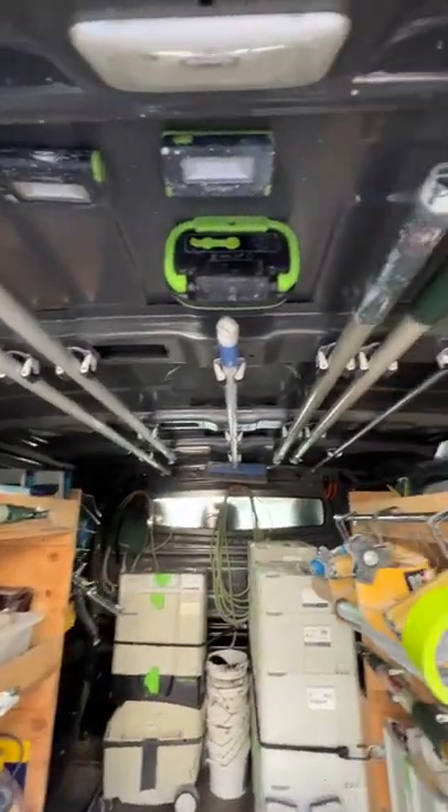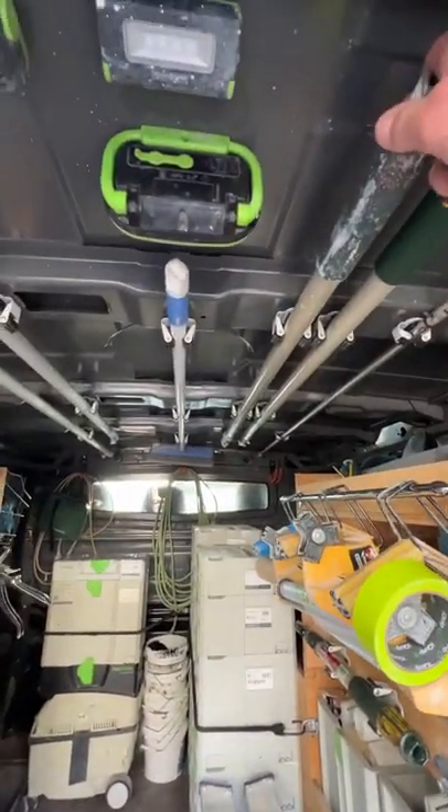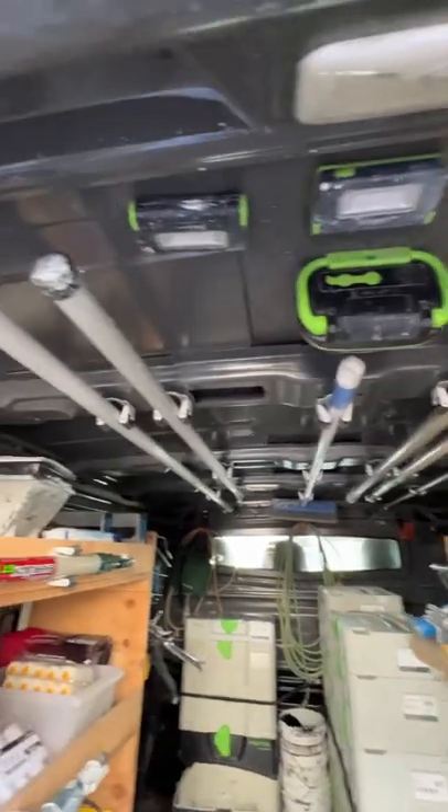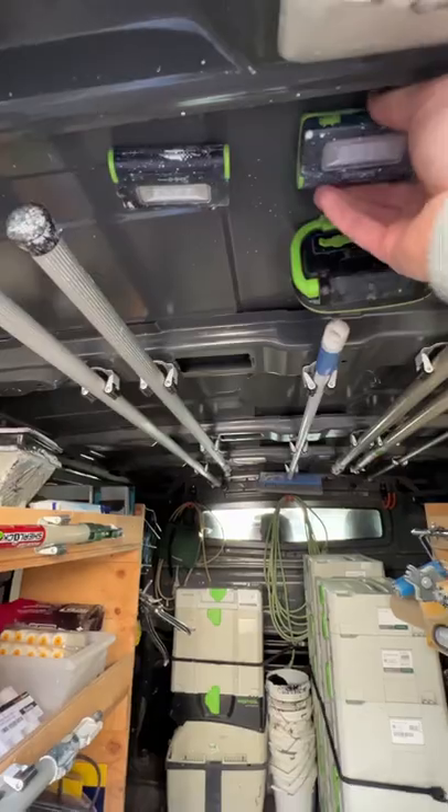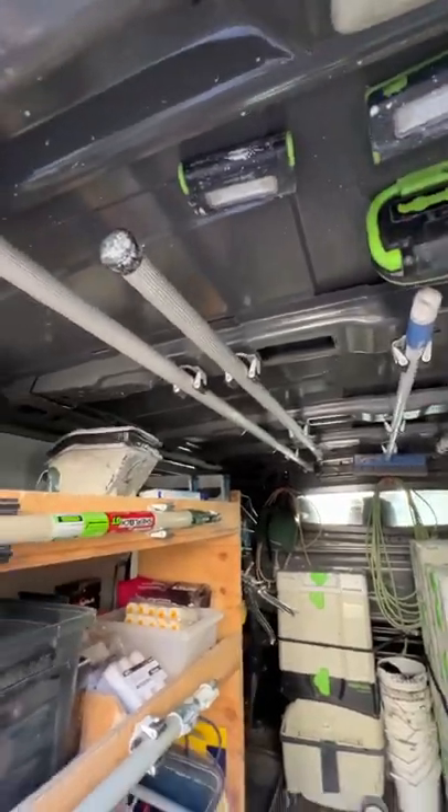Starting on the roof, I've got all these brackets where I put my extension poles — just keep them out of the way. I've also got all my lights up here, grab them magnetic, grab them and use them.